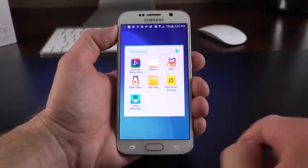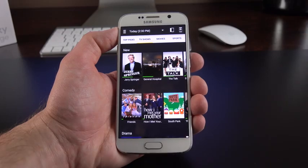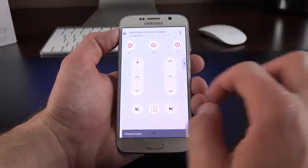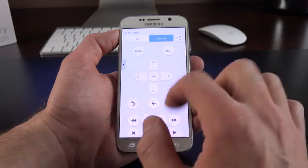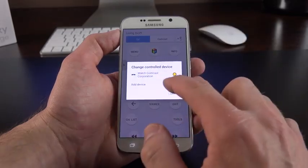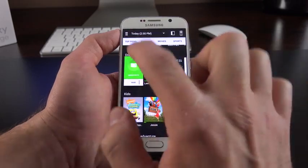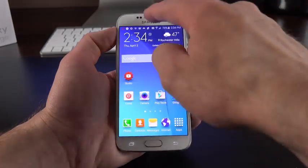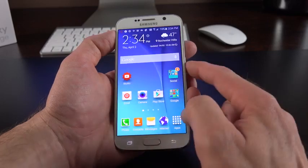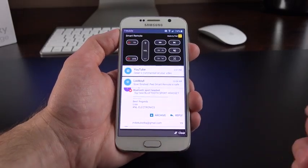Also included is the Peel Smart Remote Control app, which uses the IR blaster on top to control your AV equipment. Just input your zip code, cable provider, and equipment, and you can access that equipment from your phone with a full remote control panel for your TV or cable box. You can set up different rooms with different devices, and use the TV guide to send a command directly to the TV. There's a persistent widget in the notification shade for quick access, and it also works from the lock screen.